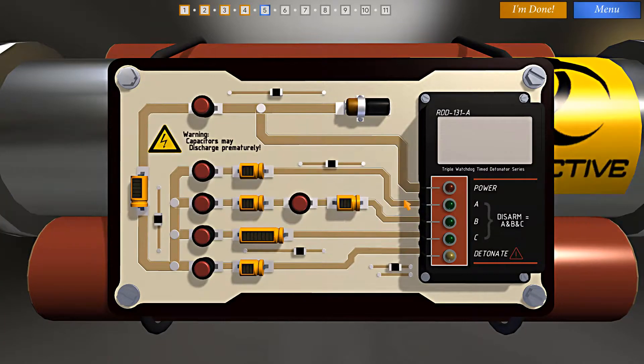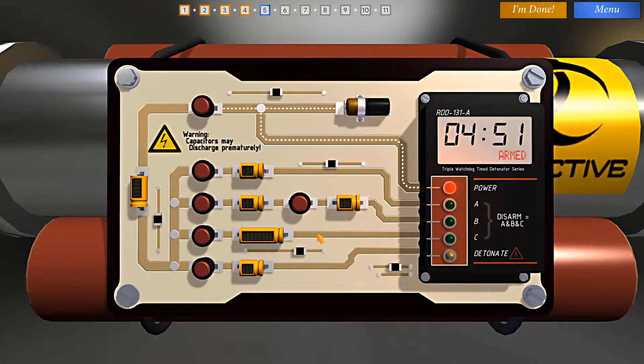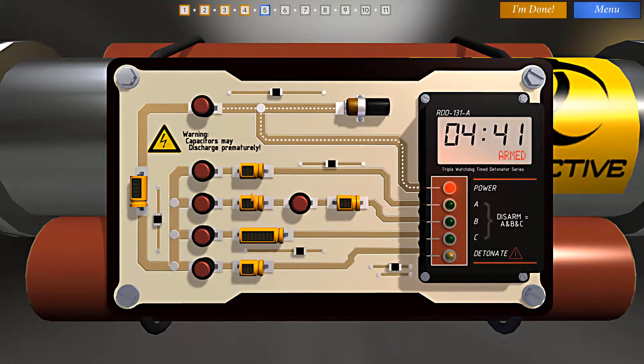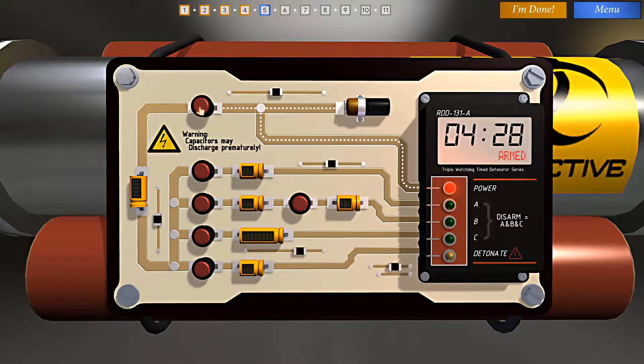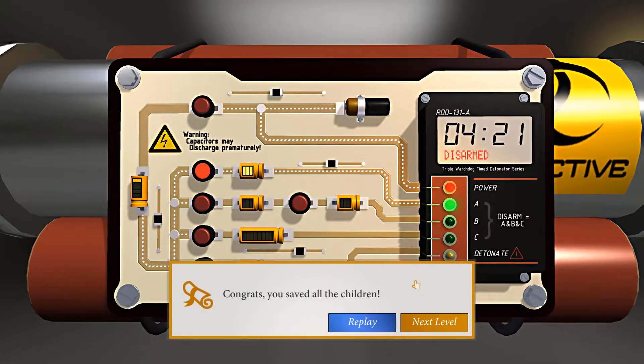Can we disarm this bomb? We have a detonate path here — whatever we do, we cannot push this button. However, we have several capacitors on separate pathways leading to disarms A, B, and C. If I can charge all of these capacitors at the same time to light up A, B, and C simultaneously, we'll disarm the bomb. But we can't charge these up until we charge this capacitor up first, so I'm going to have to move quickly. And we did it — we saved all the children! Moving on to the next.